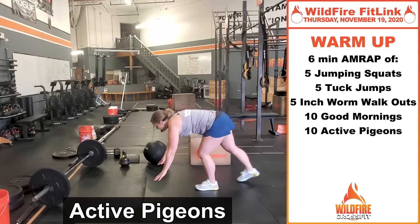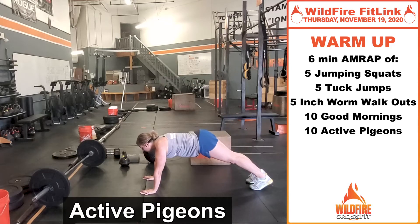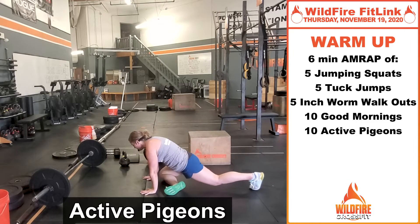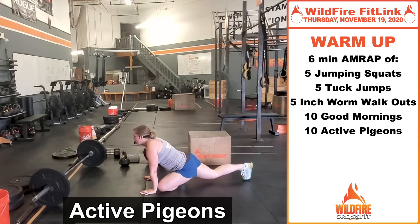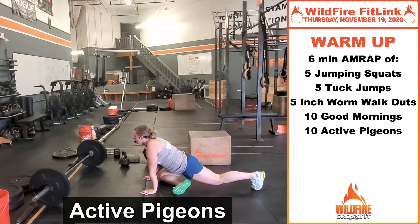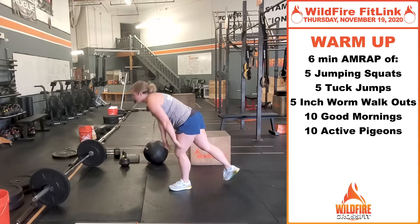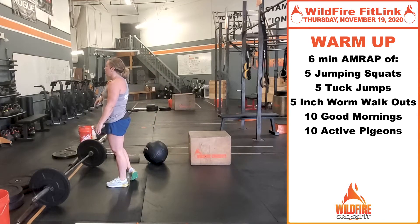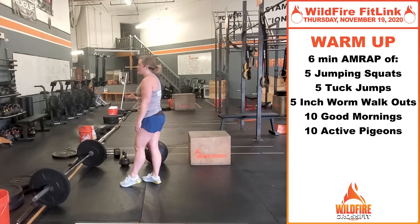Then 10 active pigeons. You're in a plank position — get that opposite foot to your hand, sink those hips down to the ground and switch. Back and forth, opening up those hips. Then go back to those jumping squats for six minutes. Get as many rounds as you can. Again, it's your warmup — pace it, get stretched out, get loose.